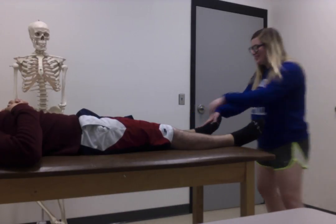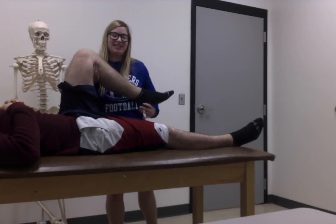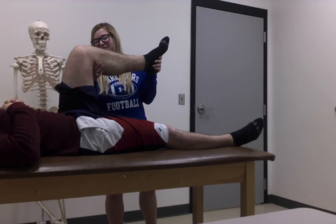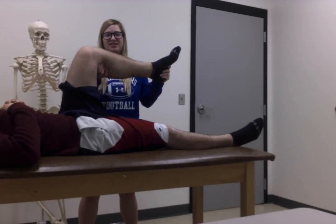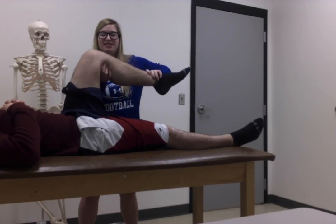When we go into McMurray's, we're going to bring the patient up into 90 degrees of knee flexion and 90 degrees of hip flexion. I'm stabilizing distally at the hind foot and proximally behind the knee. With this one, we're just going to do an internal and external rotation of the tibia, looking to see if we produce those symptoms within the meniscus and looking for any pain involved with that.